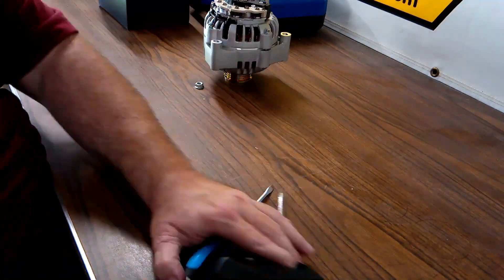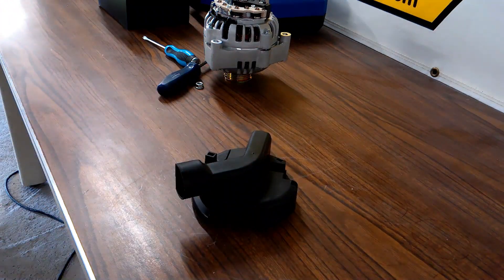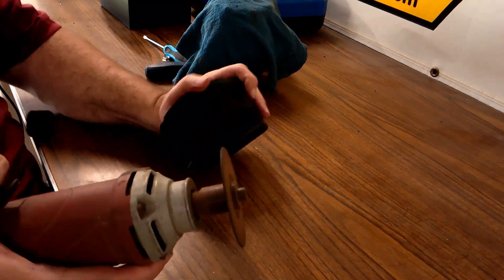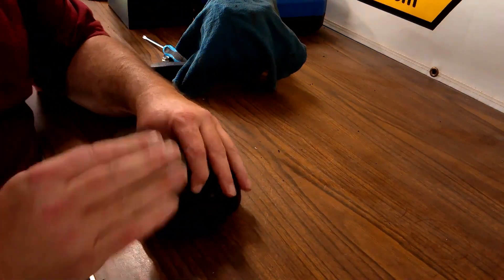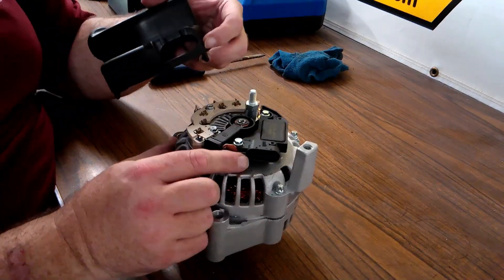After fighting to get the cover off, I got a cut-off wheel and made my cut. I then used a sanding disc to get rid of any burrs and sharp edges off the cover before reinstalling it.